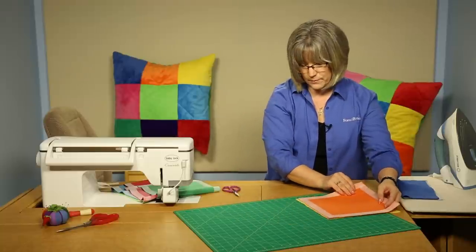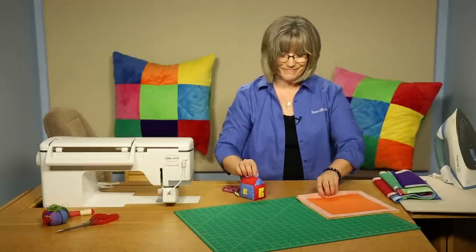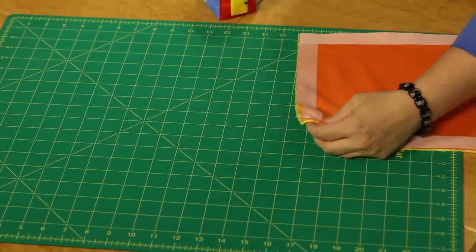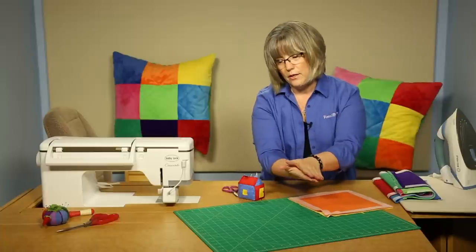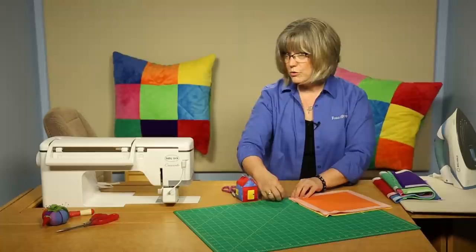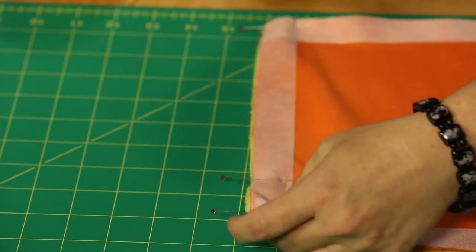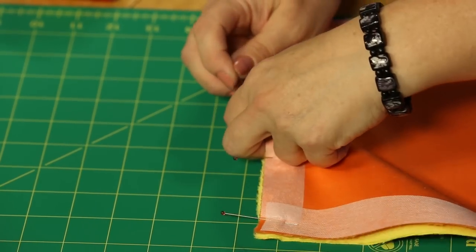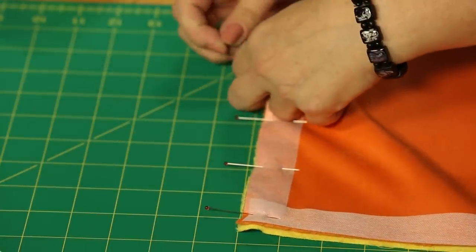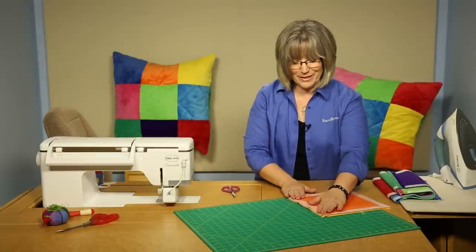Place the blocks right sides together. A lot of us like to sew without pinning very much, but this is one place where you do need to use pins. The nap of this fabric is quite fluffy, causing the two fabrics to ride over each other. Since you've stabilized them, they are true 10-inch squares and you want them to start and finish at the same length — pin about every two inches. Pinning is very important; I know because I've tried it without.